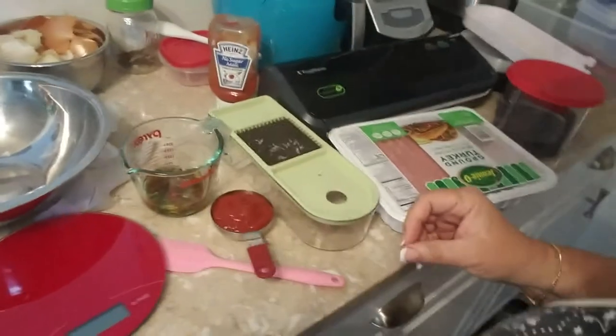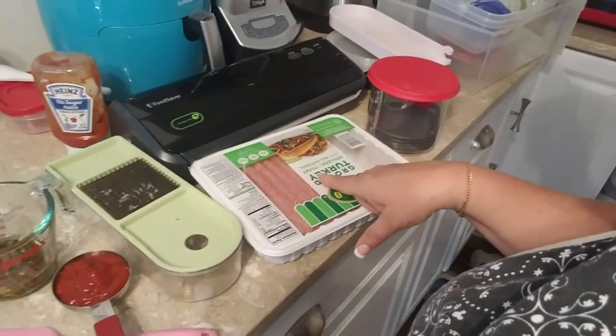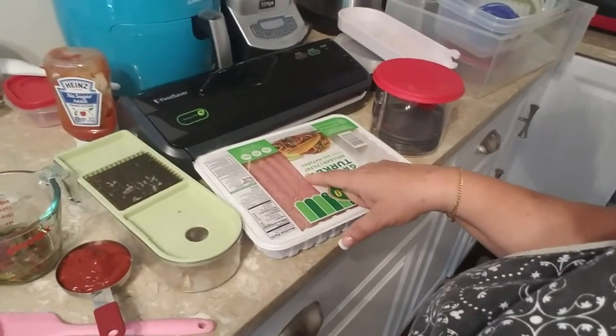I'm going to go wash my hands and then put some gloves on and bring you guys closer. First I thought I would show you all the ingredients that are going to go in. So here I've got my ground turkey — I'm only going to use one pound of this. This is a two and a half pound container.